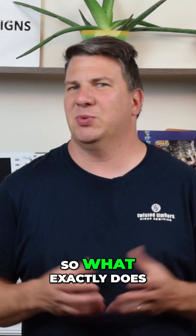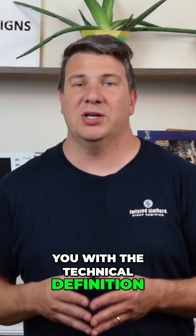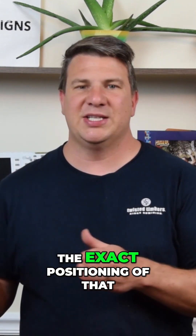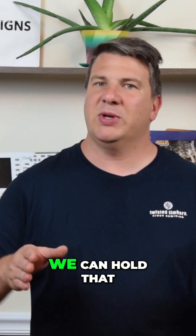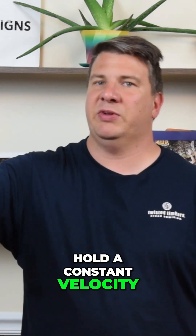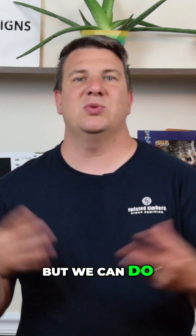The last part is synchronous — so what exactly does that mean? I'm not going to bore you with the technical definition, but what it basically boils down to is you're going to put out a specific sine wave pattern, and we can control the exact positioning of that. We can accelerate up to a certain speed, hold that speed, and then decelerate if we wanted to. So if we were shuttling something from over here to over here, we could accelerate quickly, hold a constant velocity, and then decelerate. And then we could go back. We can do that using this synchronous technology.